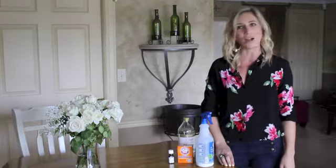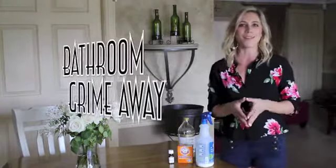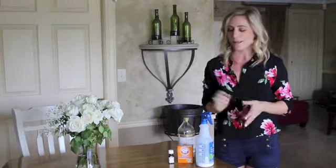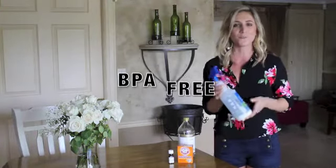And believe it or not, you probably have all of the ingredients in your pantry. Our bathroom Grime Away contains just warm water, baking soda, and vinegar. You can also use a vegetable oil-based soap. Mix it into a plastic spray bottle — and of course you should always opt for BPA-free.